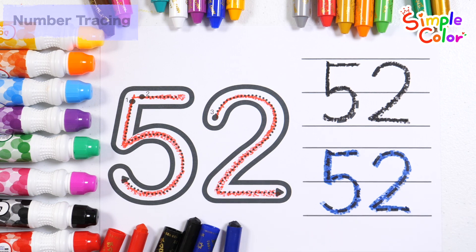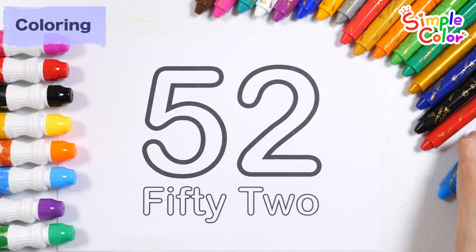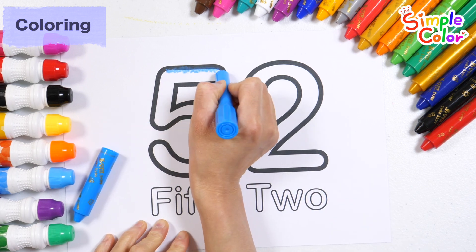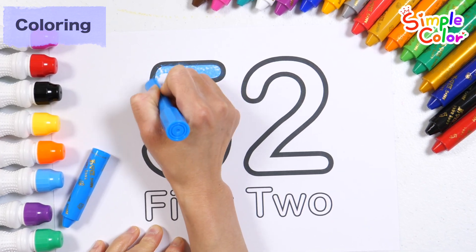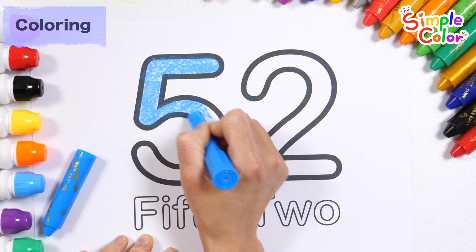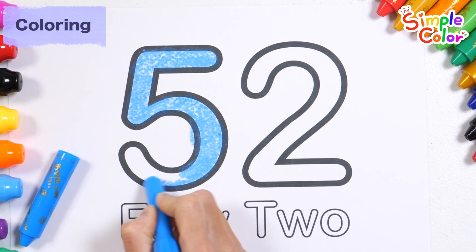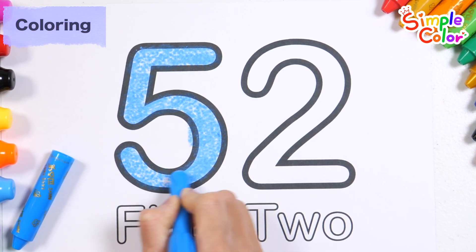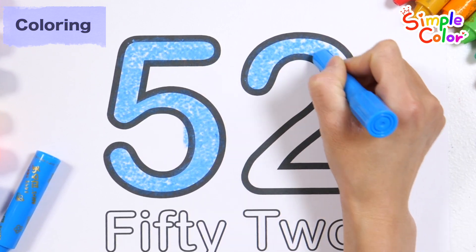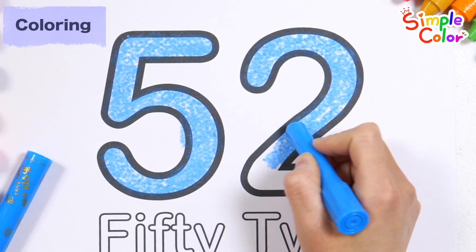52. Very good! Let's color numbers and letters with crayons. Let's color the numbers with a light blue crayon.